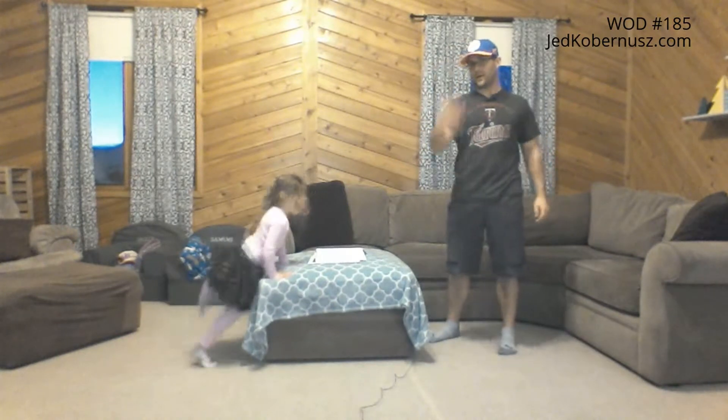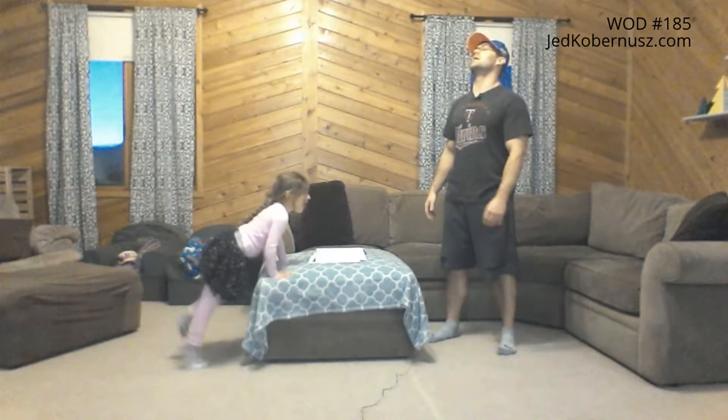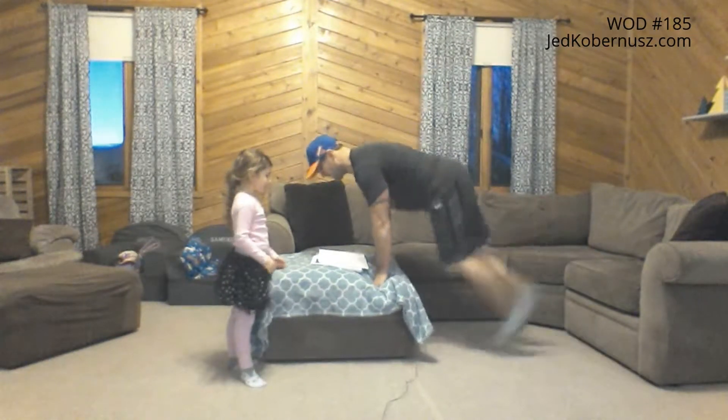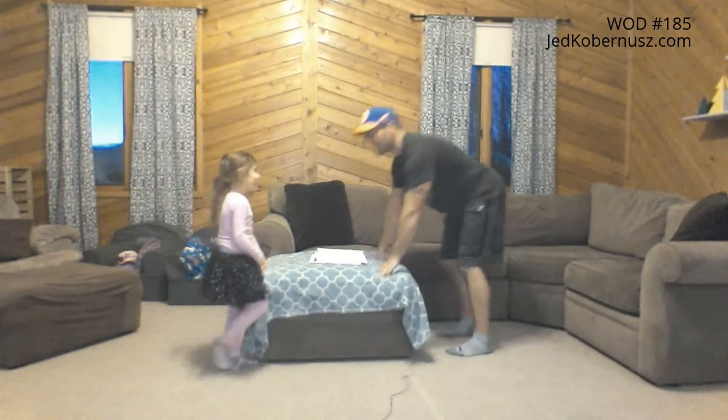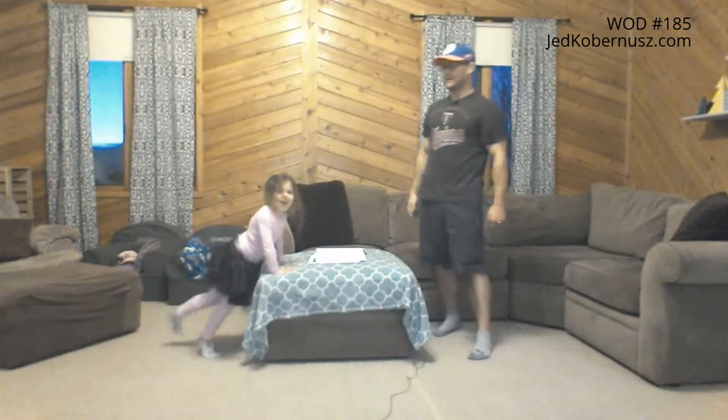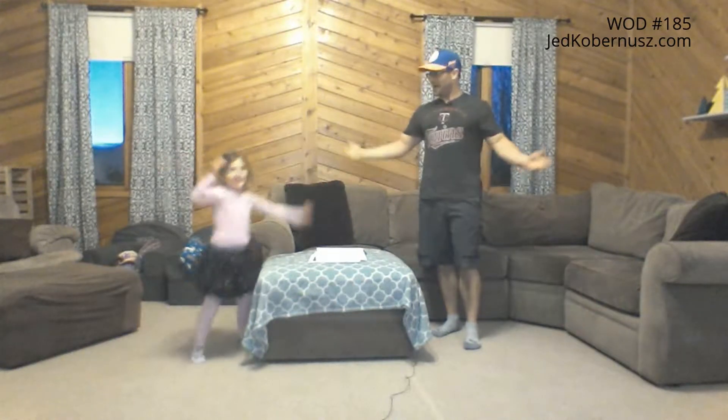Oh, is it like that? Are you showing how to do that? That's awesome. So that could be a warm up, right? A Ballerina Shrent could be your five minute warm up. So you get yourself warmed up — five minutes of Ballerina Shrents.